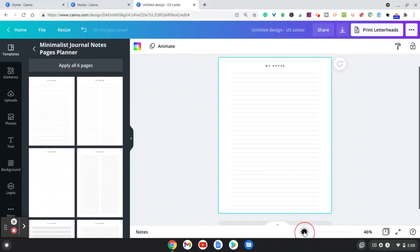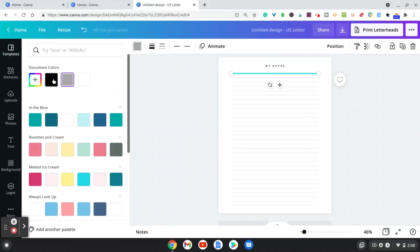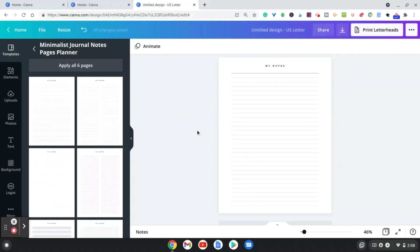You can customize the lines if you'd like — for example, make them a darker black color, or change the size to make them thicker or thinner. That's a really easy way to create the interior of your journal.